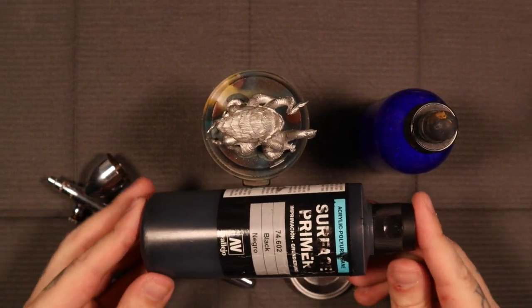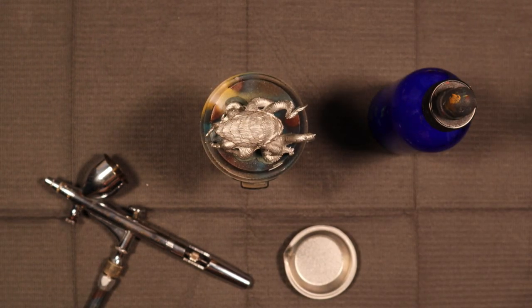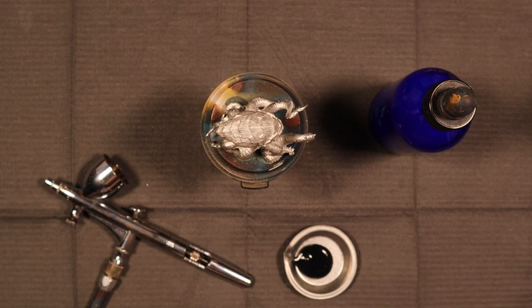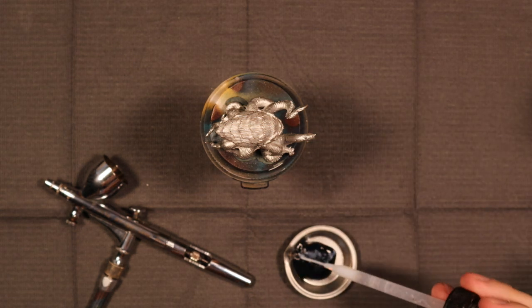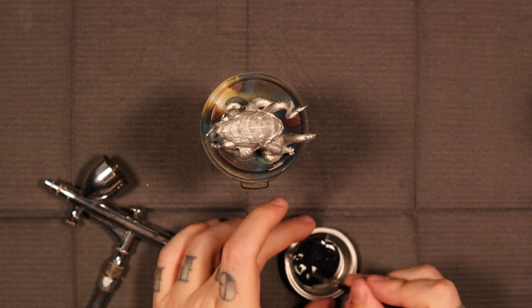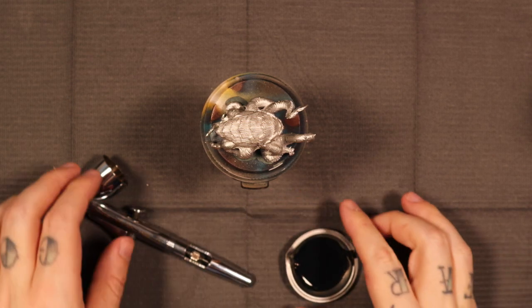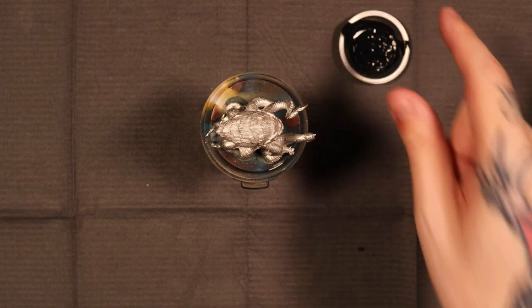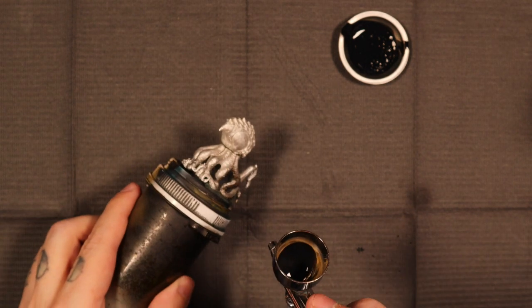Now that my model's mounted up I'm going to grab some Vallejo surface primer. This is just their regular black color and then I'm going to mix that about 50/50 with my thinning agent. It's not a fancy mix - I put some products together with some distilled water and that's what I thin my paints down with. It's like a little bit of matte medium, a little bit of flow aid, and then it's good to go. A 50/50 mix seems to work pretty well. I always thin my primers down - you can always layer again with another coat if you feel it's not quite thick enough.